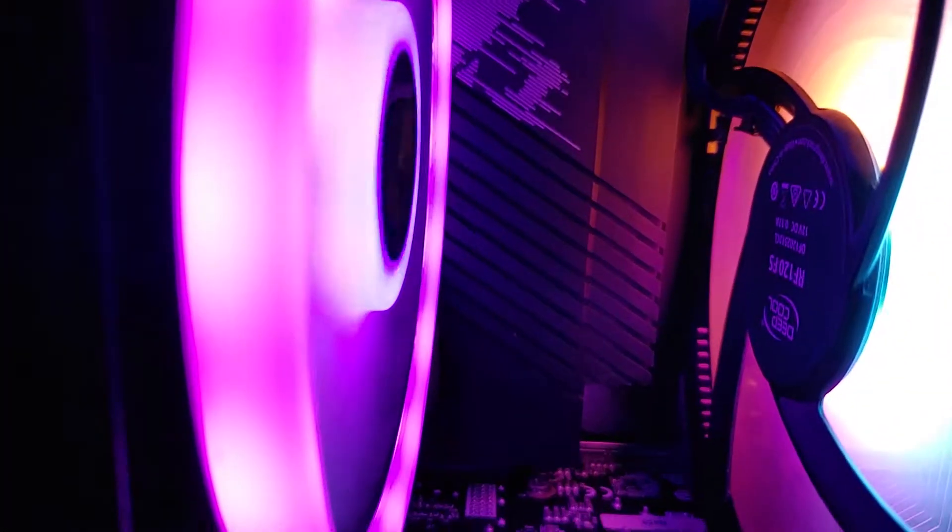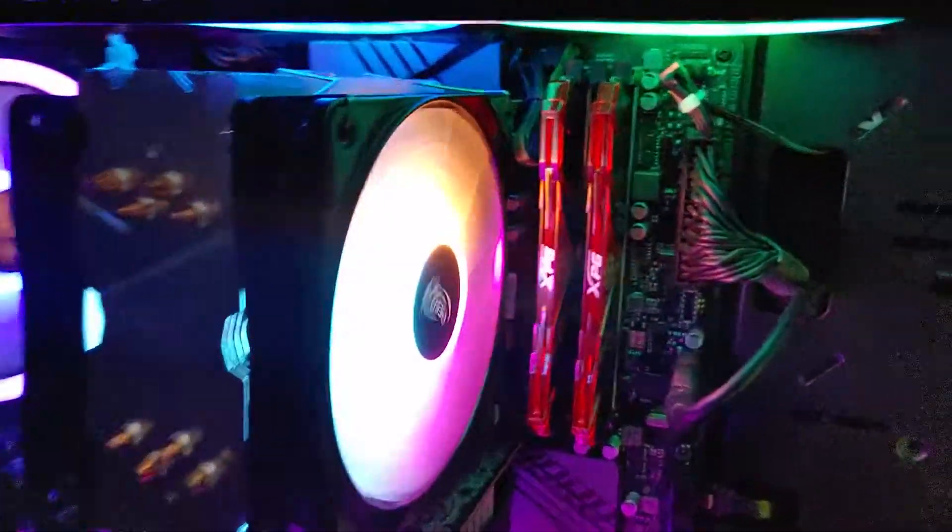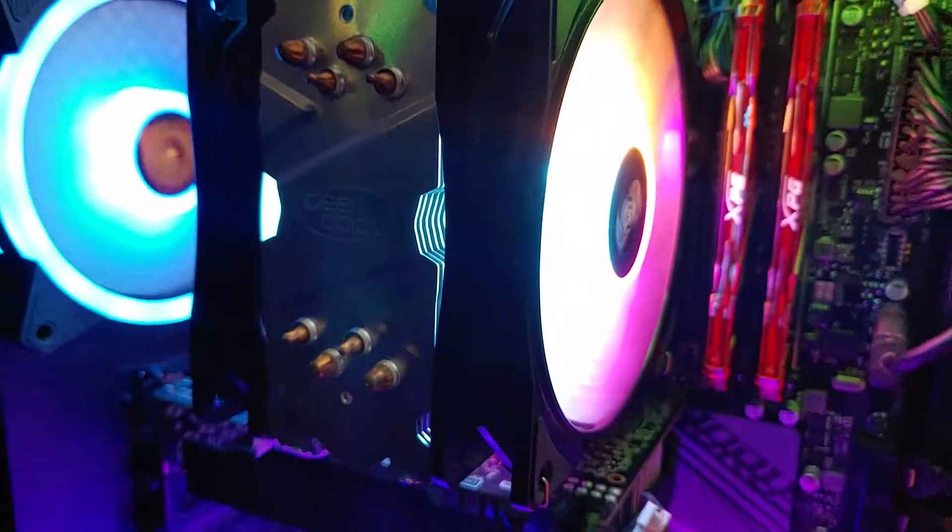It's a triple color LED fan. The front one is pushing air and the back one is pulling air. It looks much better than the default blue color one. Hope you like my video, guys — please like and subscribe to my channel. Thank you.